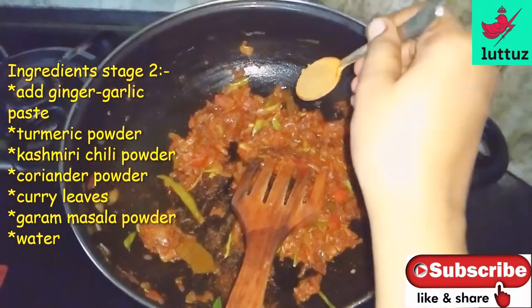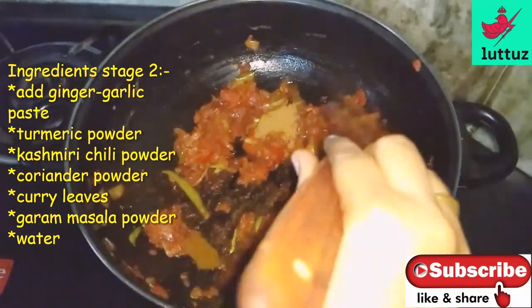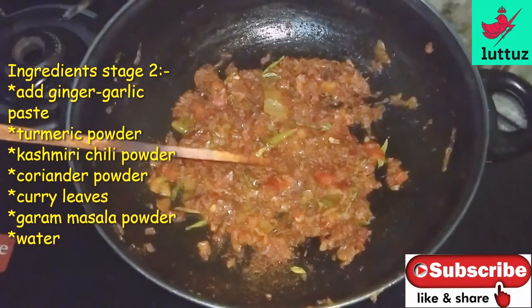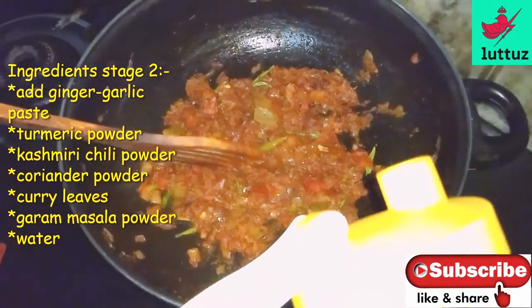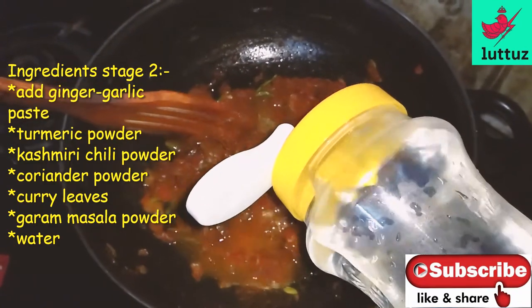Add 1 spoon of garlic. Add 1 teaspoon of garlic. Add a little bit of garlic. This will be the gravy.